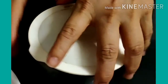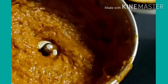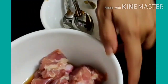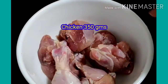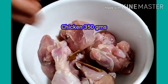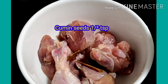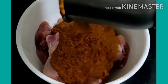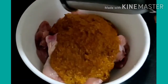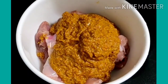We add the paste. I added the paste, then I added 350 grams of chicken and added vinegar for marination. I marinated the chicken naturally, then added a little bit of salt. We add this paste and mix it all together.